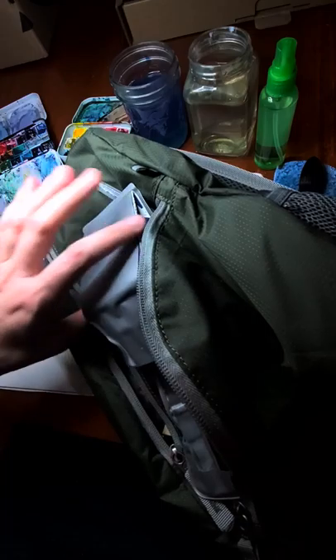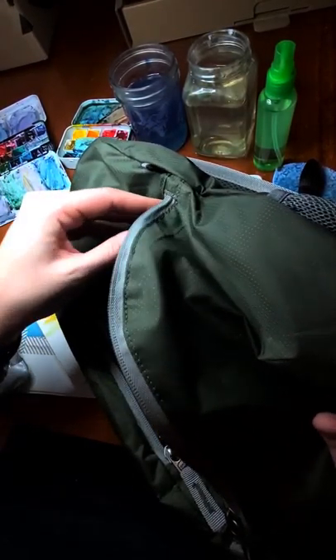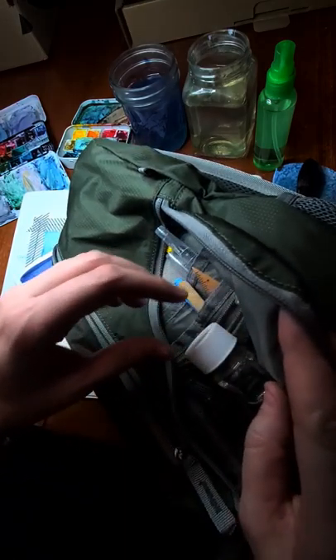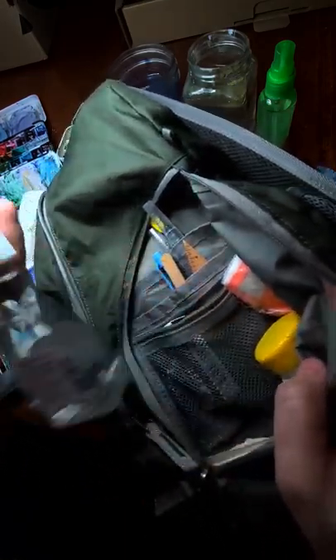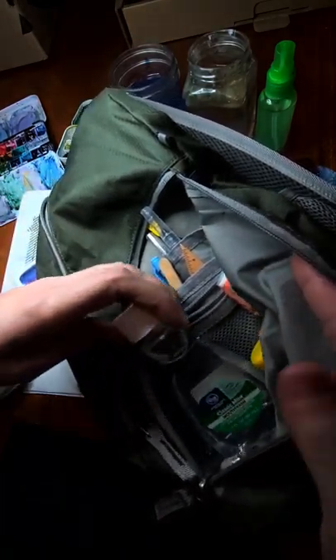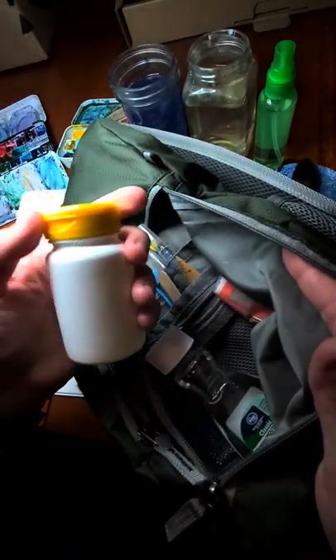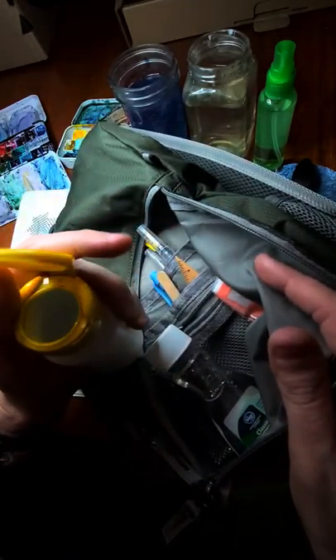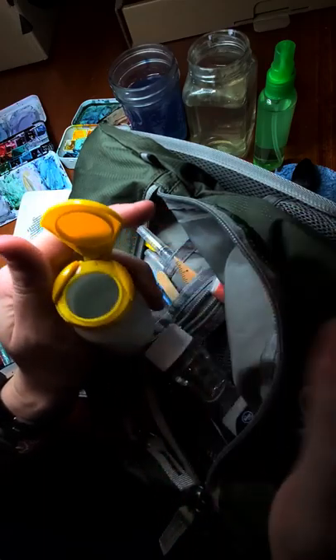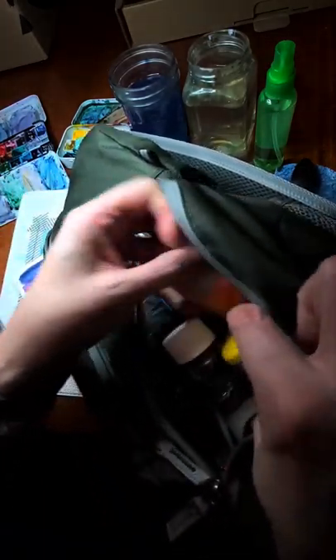This is my handy dandy watercolor bag — it's a tiny little backpack, like a little sling, about the size of a purse. In it I have a scope bottle that I washed out and put water in as my spare water. I also took a vitamin container, cleaned it up, and it becomes a handy dandy wide-mouth container I can dip my paintbrush in while I'm out and about — it does not leak.